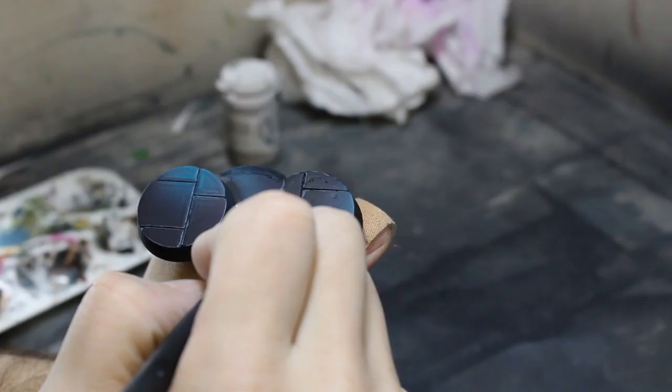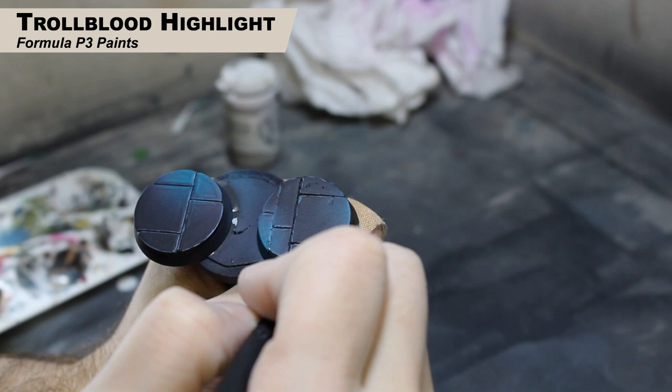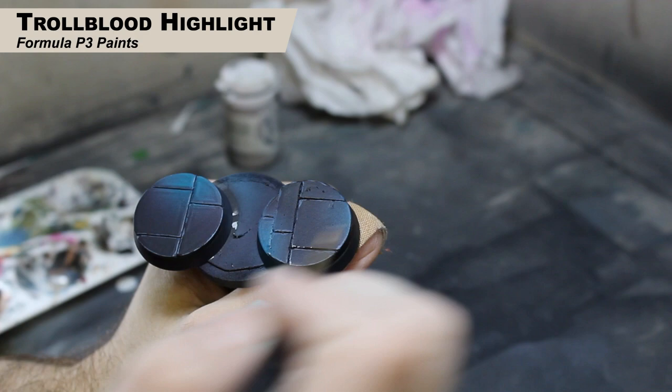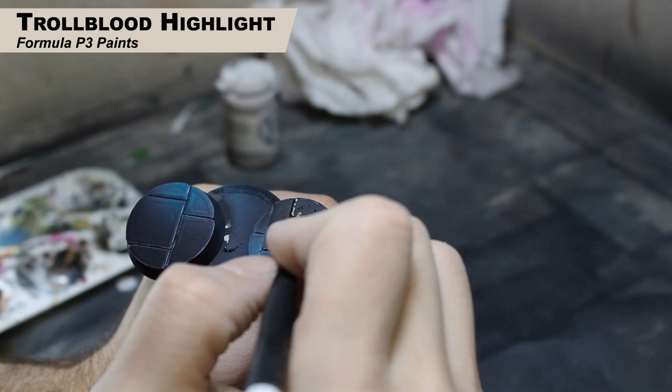In this step I'm taking Troll Blood Highlight, which is a lighter warm gray, and now I'm picking two edges — from your point of view it's going to be the left and front of each block — and painting edge highlights on just those two sides. We're not going around the entire edge like we did last time; we're just picking two sides of each block. Keep it the same throughout the base — left and front from our perspective — just refining the highlights a little bit.